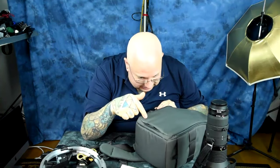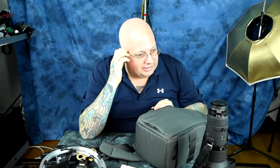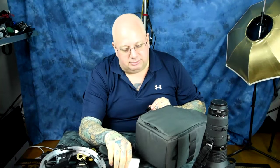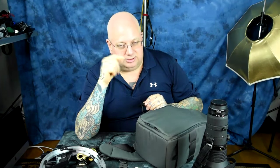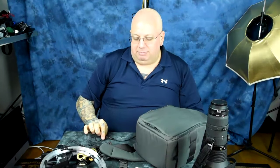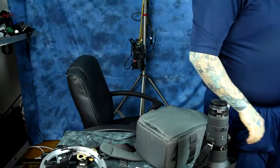Eventually this is going to put Best Buy out of business — price matching them — because you can't have a brick-and-mortar store like that, pay all those employees, and be price matching knuckleheads in New York City. As soon as enough people start price matching everything, that'll be a problem. Tip of the day — tip of the decade, really. Bye!